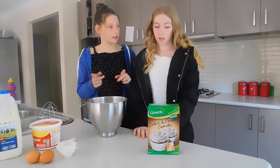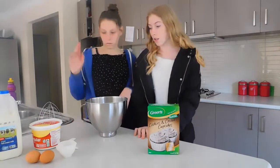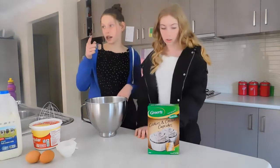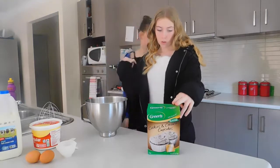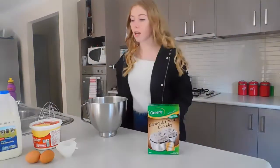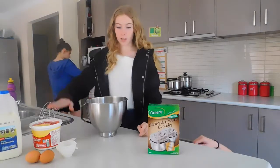So let's get into the video. We're going to start by preheating the oven to 160 because it's fan forced. The ingredients we have are two eggs, milk, and butter.